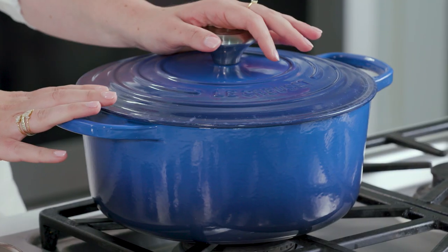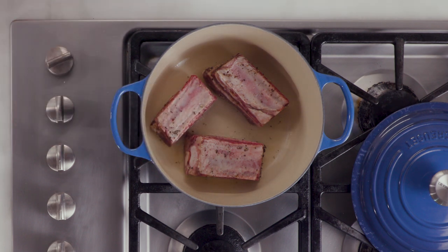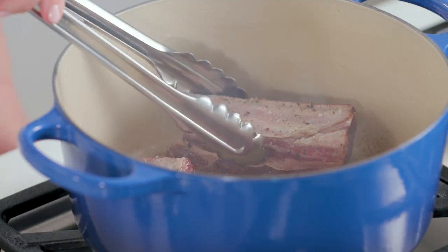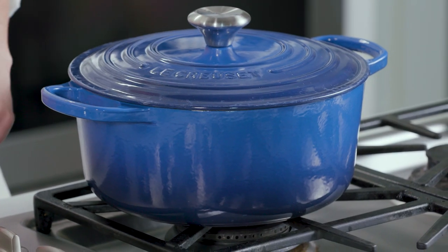Now, there are two types of cast iron: seasoned and enameled. I love my enameled Dutch oven because it's great for stews, soups, and braises. It goes from stovetop to oven beautifully and also straight to the table. Plus, the enameled coating doesn't rust like a seasoned one, so it's really easy to maintain. These are durable and long-lasting and they come in a lot of very pretty colors.